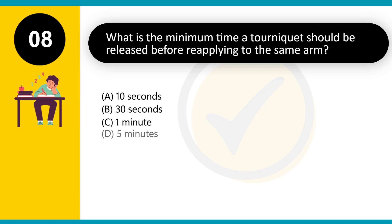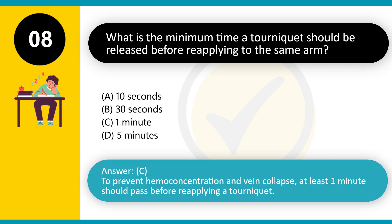What is the minimum time a tourniquet should be released before reapplying to the same arm? A. 10 seconds. B. 30 seconds. C. 1 minute. D. 5 minutes. Answer: C. To prevent hemoconcentration and vein collapse, at least 1 minute should pass before reapplying a tourniquet.